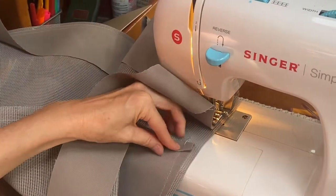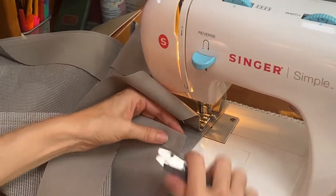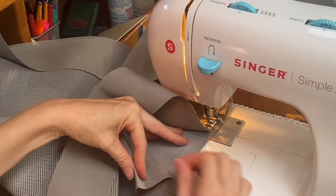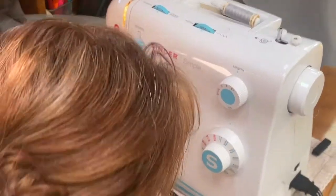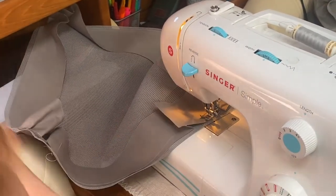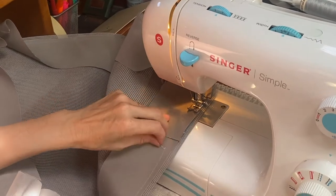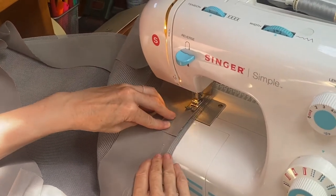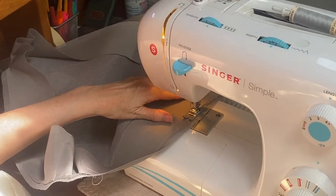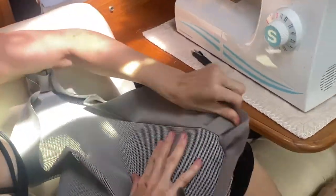Now this — I stitched too far out. I'm just going to redo it. No big deal. If you make a mistake, you just rip it out. About there. And then I'm going to cut this right there. I'll make sure before I stitch that together that these corners are okay.